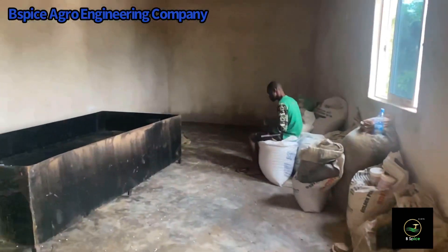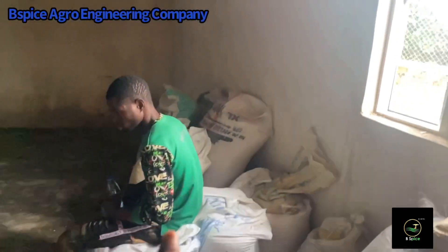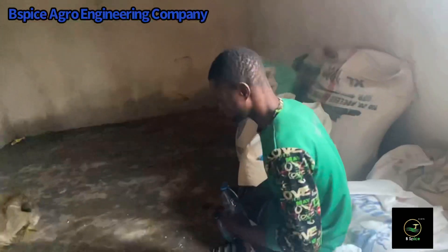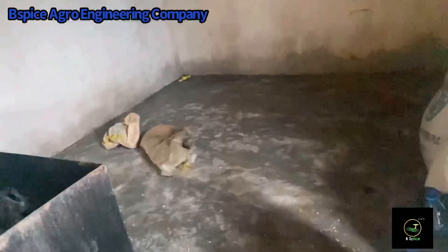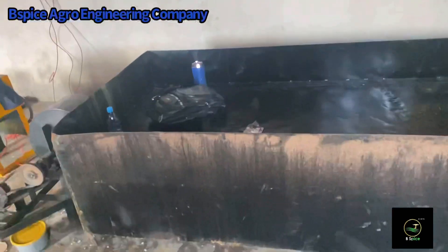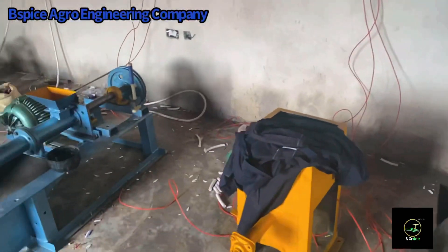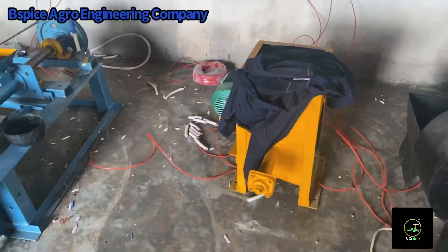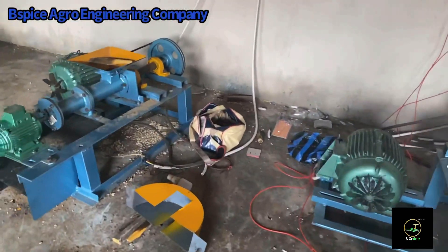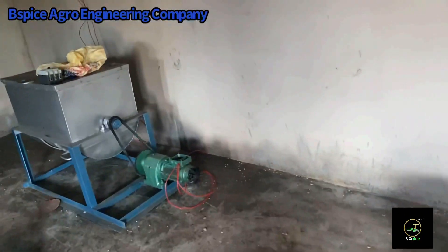Here we can see we delivered two of our extruder machines. We have the non-self-loading extruder machine and the self-loading extruder machine. I will quickly run through the machineries in this video. This is the bed dryer by the side. This is the self-loading extruder machine, and this second one is the non-self-loading extruder machine.